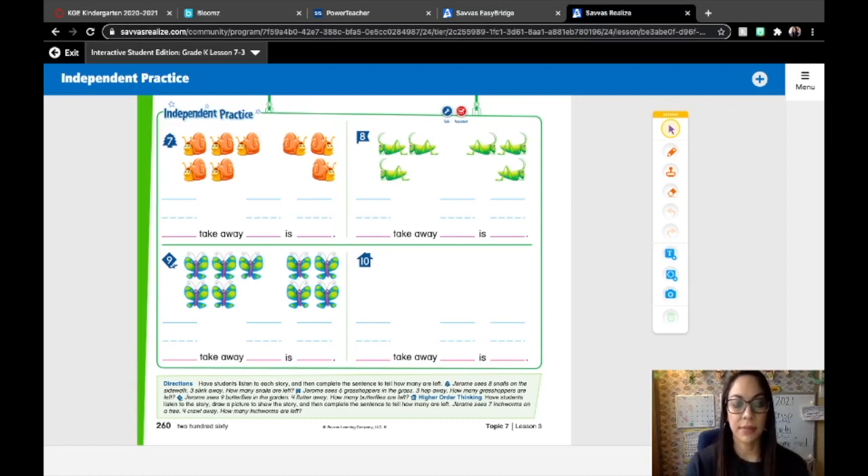Number seven: Jerome sees eight snails on the sidewalk. Three sleep away. How many snails are left? First he sees eight snails. How many go away? Three: one, two, three. Let's write that in our number sentence. And how many are left? One, two, three, four, five. So eight take away three is five.